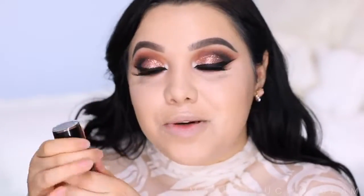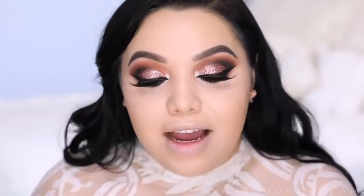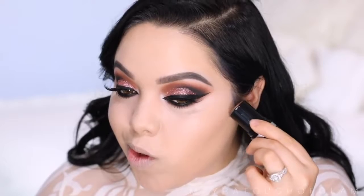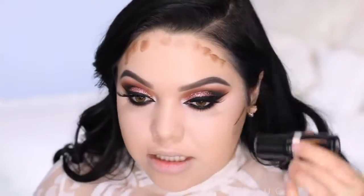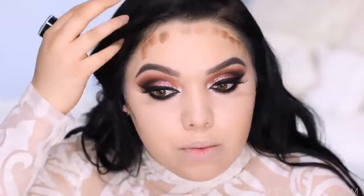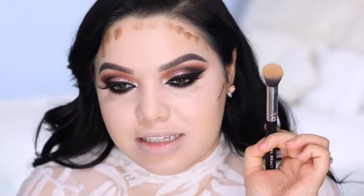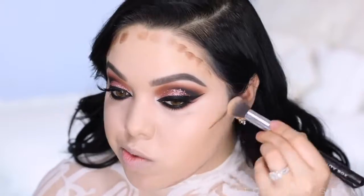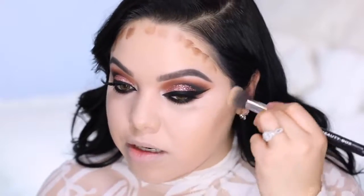I'm going to take the Make Up For Ever HD Stick Foundation in color R540 — this one is very dark. I'm going to apply the smallest amount right on the cheek and a little bit on the forehead. If you're on the lighter skin side, be careful not to apply too much or it'll look crazy. To blend it out I'm taking a brush from the original beauty box and blending upward.